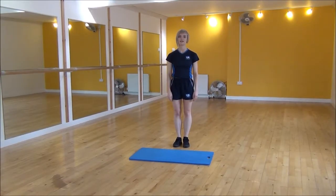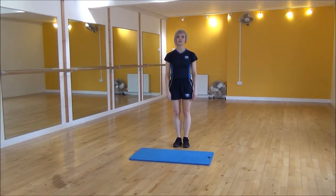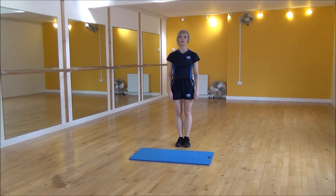Okay everyone, the next exercise today is fly jacks. So what you're going to do is you're going to jump your feet out. And as you do, your hands are going to come forward. And then as you jump your legs back together, they're going to come back. So it looks like so.